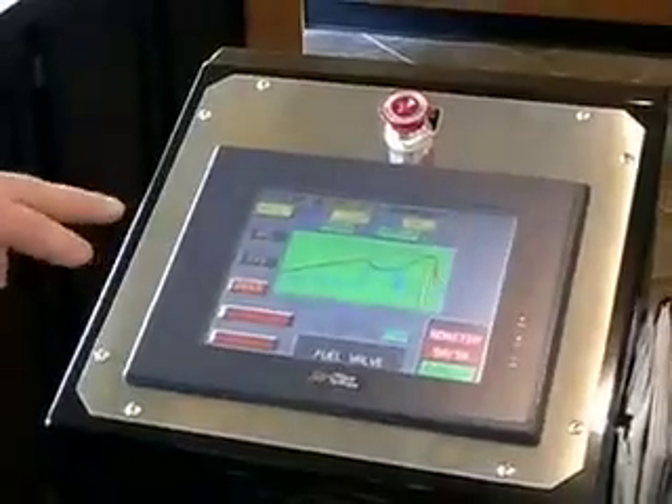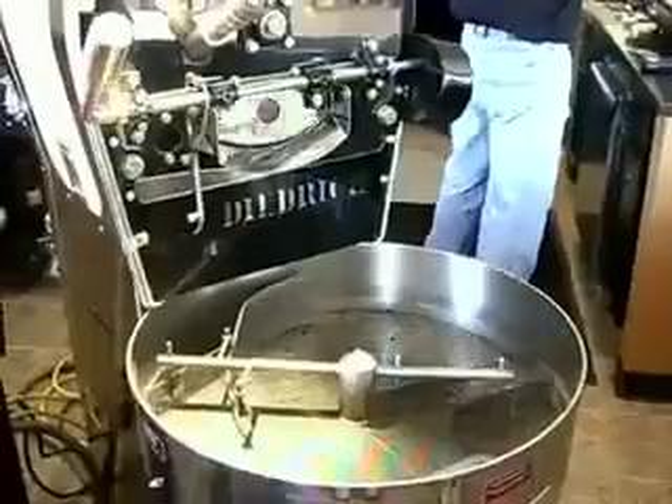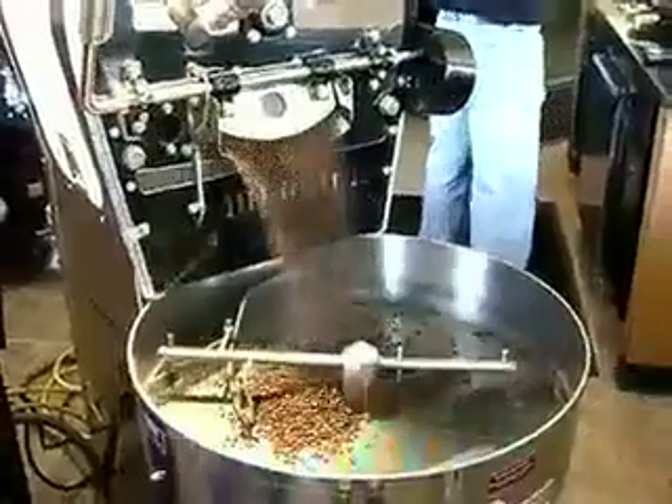We're warming up the roaster and we'll reach a temperature of about 410 degrees. At that point the roast will be ready to begin. It's pretty simple. I have a profile locked in here and it's an automated machine — press the automation and it cycles through the roast, and it will show the beans coming out.